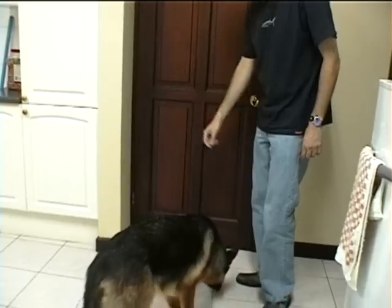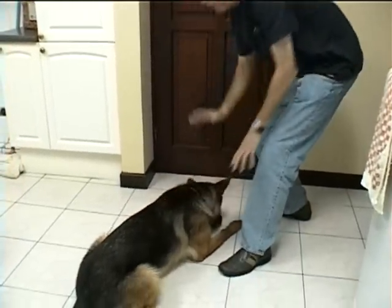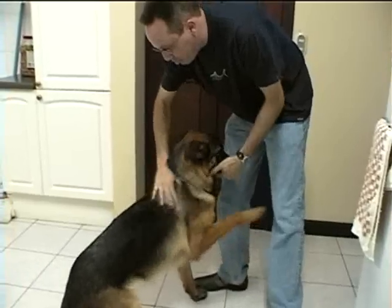I'm going to say the word — I'm going to say 'relax' — put it in front of her face, and notice that she's holding her legs back. This is a much cleaner way to get to the down. Great. Good girl. Good girl.